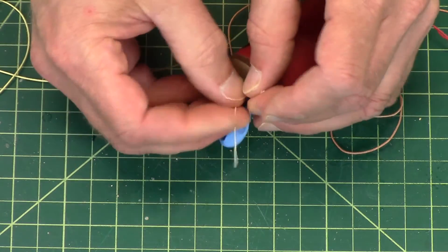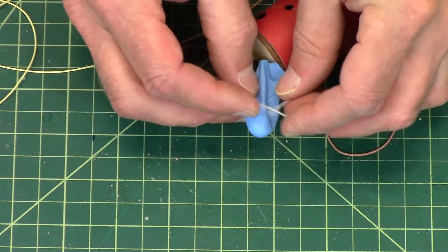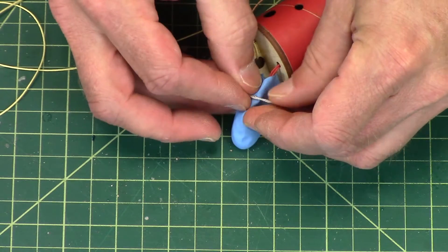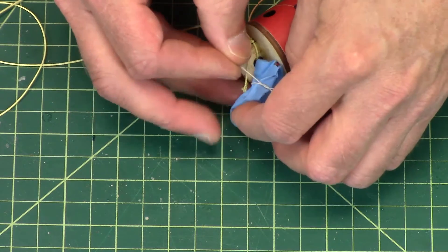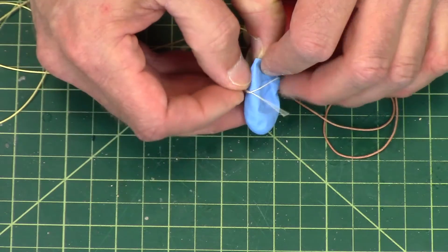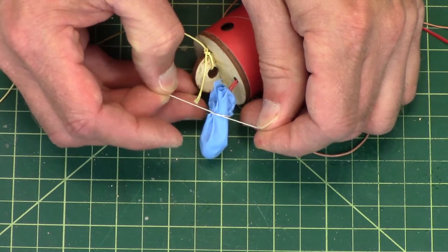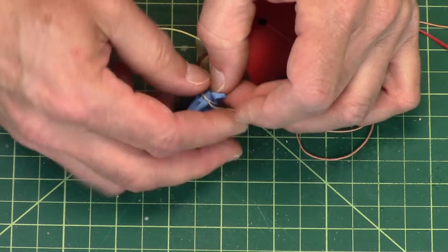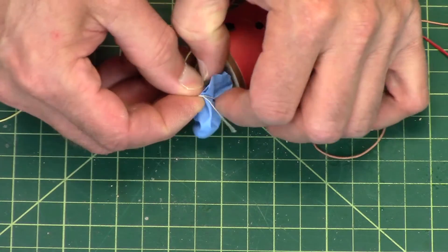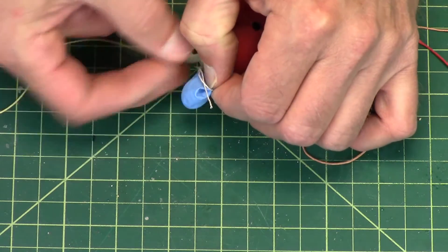This helps to have a friend help you here. It's kind of like wrapping a Christmas present where you need somebody's finger so you can get it nice and tight — same concept here. This is also where it helps to have longer wires because otherwise you're fighting it.